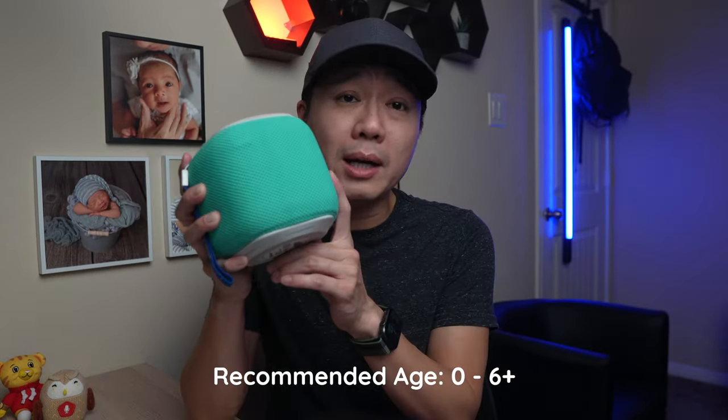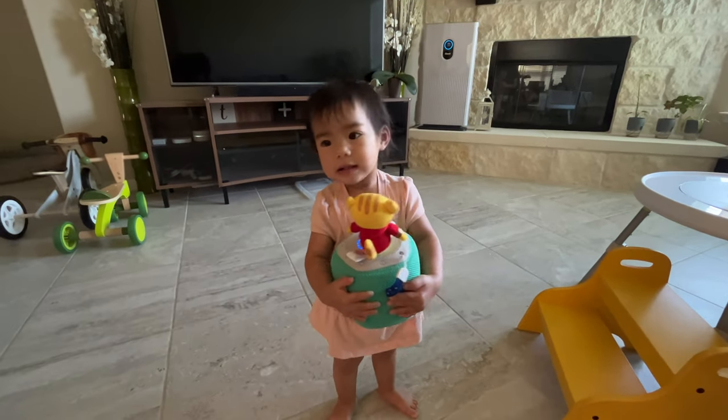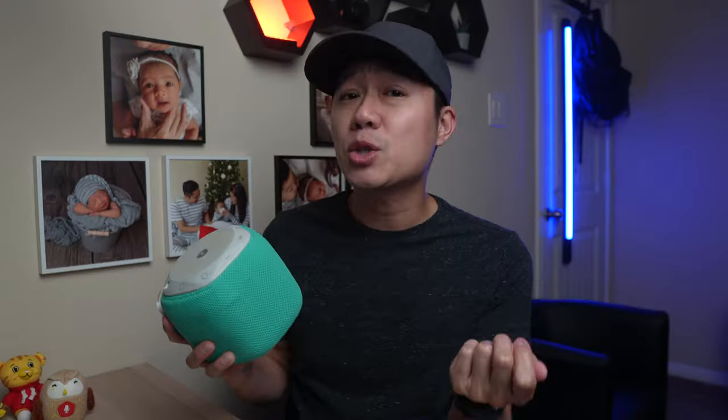The recommended age range of the StoryPod is 0–6 and up. This is quite the tall order, as the 0–6 age range might not seem large, but the amount of mental growth a child goes through in this time frame is huge. This means the StoryPod needs to be simple enough for a young toddler to use, but also complex enough to keep a 6-year-old from getting bored. I believe the StoryPod has actually accomplished this.